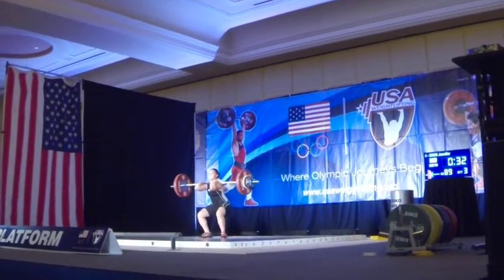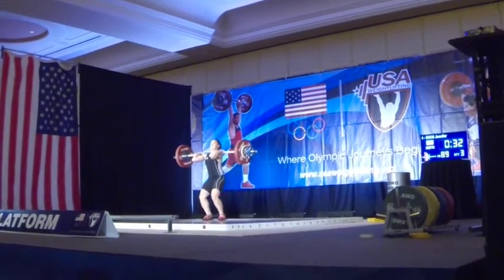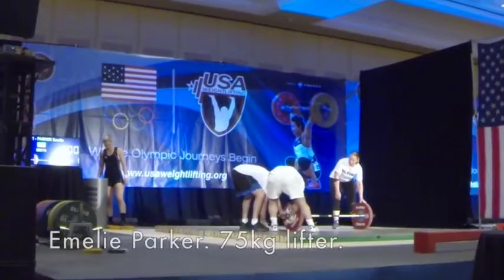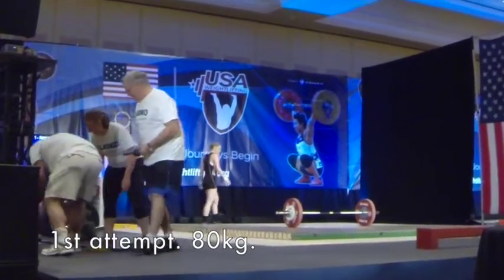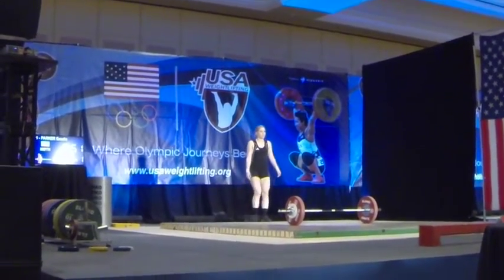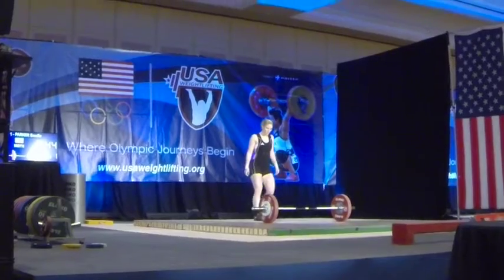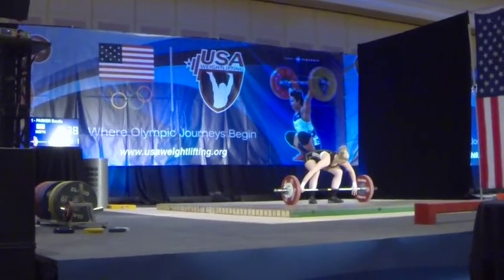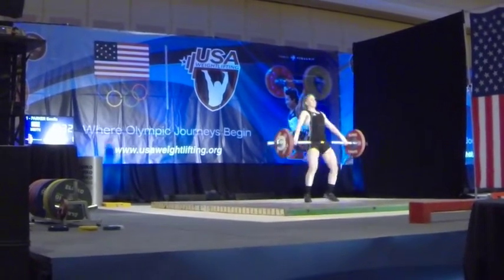Easy! Easy. Set. Straight. Good lift. Come on, Em. Good lift.